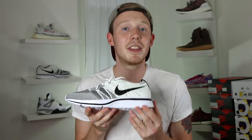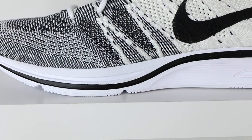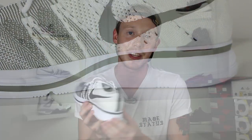As for fit, I went true to size and the shoe fits me fine with no issues. However, I do have kind of narrow feet, and I've heard that people with wider feet might want to go up half a size because it is a relatively narrow shoe. Moving down the shoe, you've got a white and black midsole, very similar to the Nike Flyknit Racer's midsole except it's a little bit wider in the heel, which I prefer because it feels a little more stable.